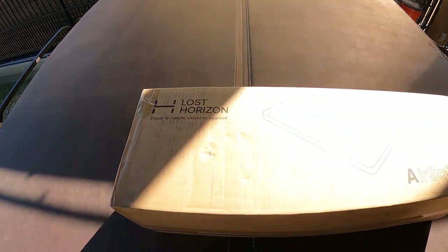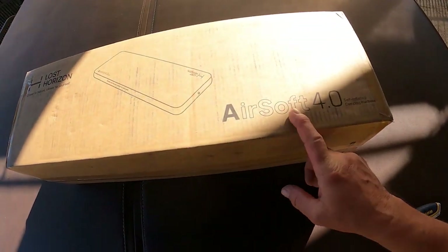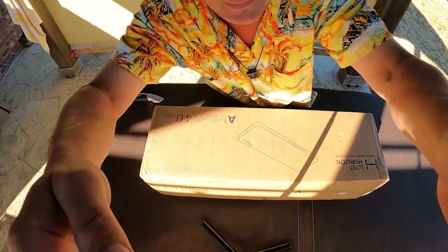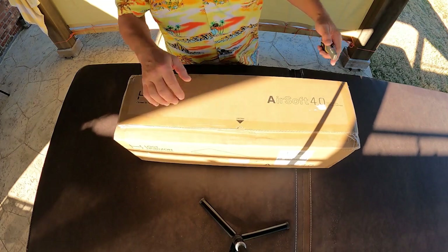Let's go do an unboxing of our next Friday's Finds item. I seem to be getting a lot of attention when it comes to camping mattresses. Another company — Lost Horizons — thank you for sponsoring this edition of Friday's Finds. They have sent us a box containing the Airsoft 4.0 self-inflating camping mattress. Let's open it up and take a look, because if it's what I think it is, it's not just an air mattress.